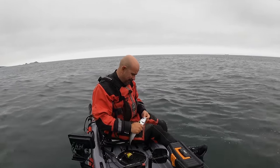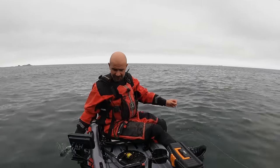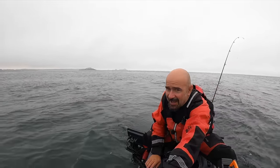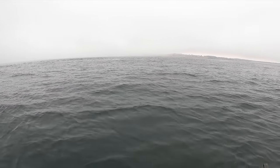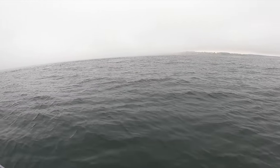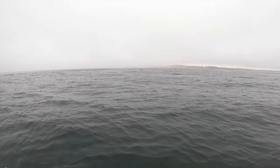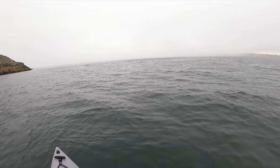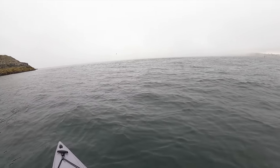As you can see there's a sea fret rolling in, right along the front of the beach. I'm just going to get a little bit closer to the beach and hang out there until this fog lifts.